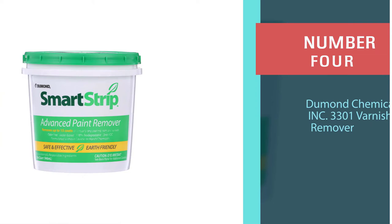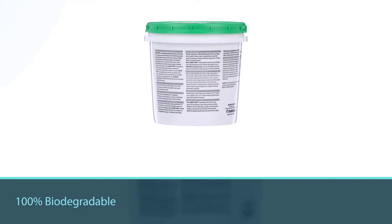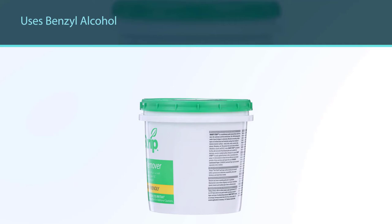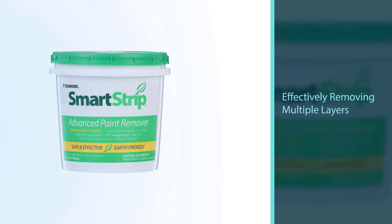Number four: Demand Chemicals Incorporated 3301 varnish remover — another revolutionary multi-surface varnish and paint remover for indoor and outdoor use. This Smart Strip Advanced Paint Remover is 100% biodegradable, odor-free, and water-based, using benzyl alcohol to effectively remove multiple layers of architectural and industrial paint coating from interior and exterior surfaces. It doesn't contain methylene chloride, toxic ingredients, or caustic chemicals, making it safe for the user and the environment. It also works on a variety of surfaces.